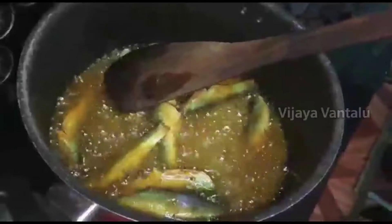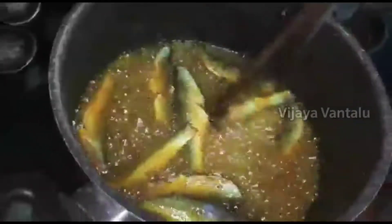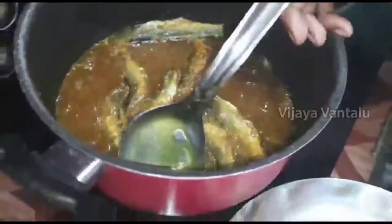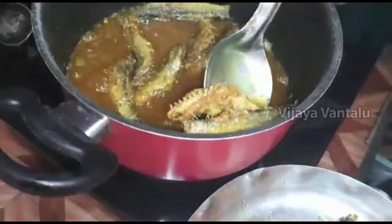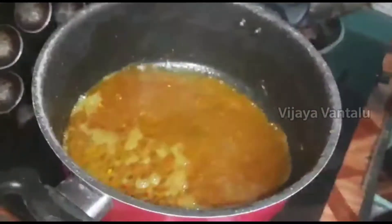Let's mix the eggs. Let's make the peel and cut it slowly and cut it in the middle of the pan. Let's cut it in the pan.